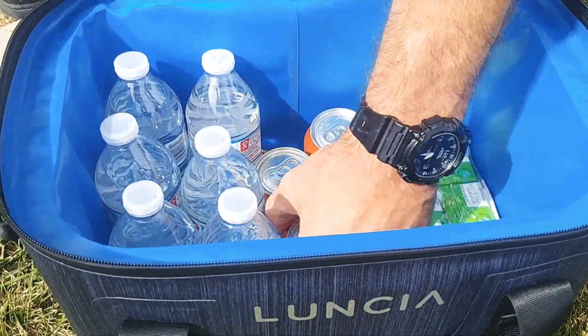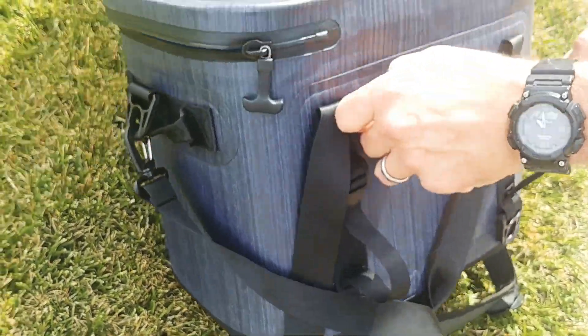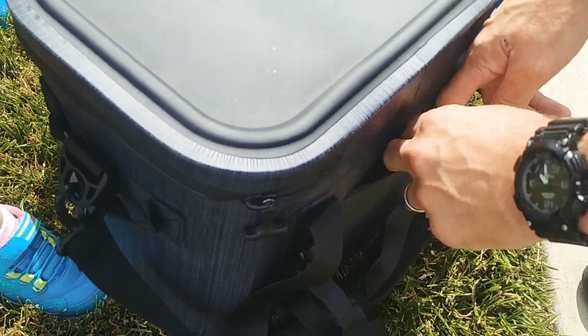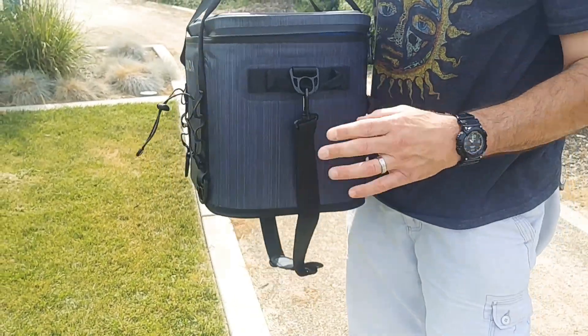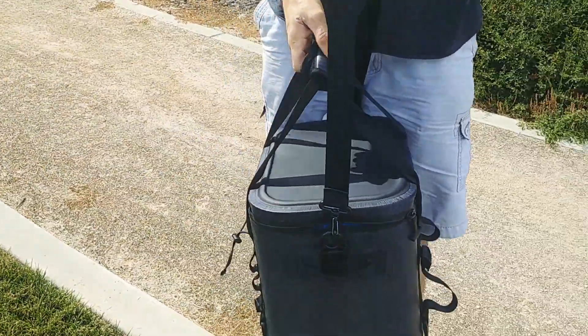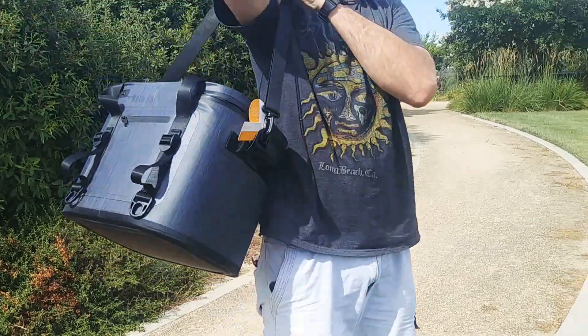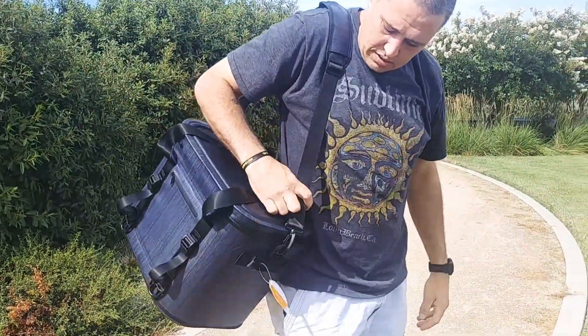Is it all cool? Yeah. And then a spot for money, or IDs, or keys, whatever. Shoulder strap — and it's a padded shoulder strap, so that's better. It's good for your shoulders. I like it.